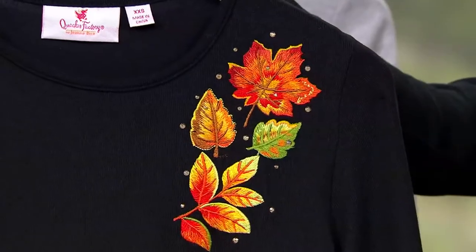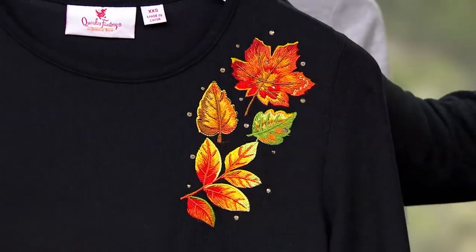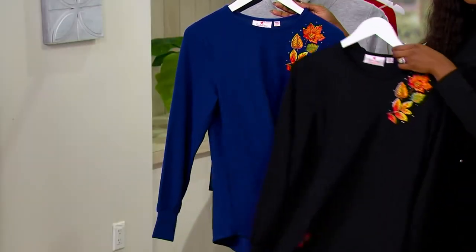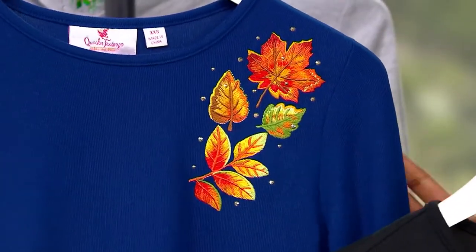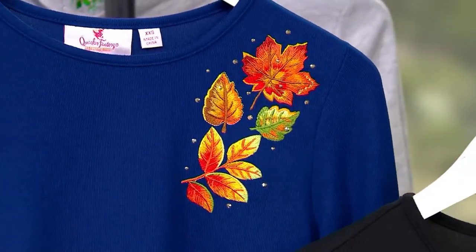And we have two choices. We have your black — look at that — accented with the bling. And then we also have light navy, and they both have the same embroidery. The colors just pop differently on those different backgrounds.